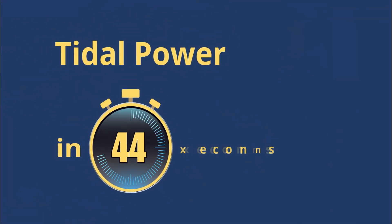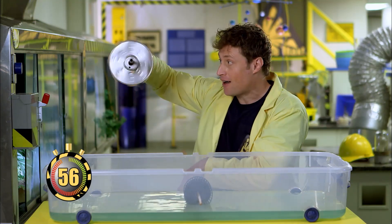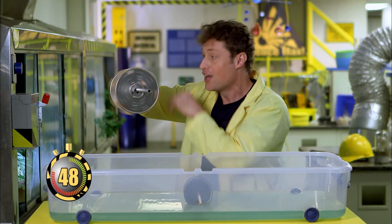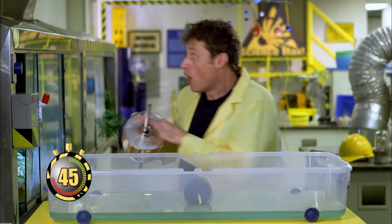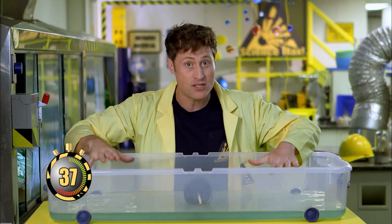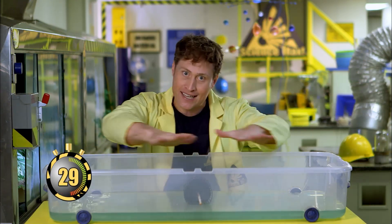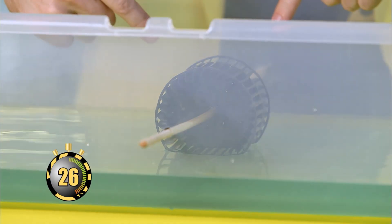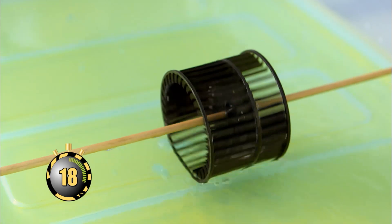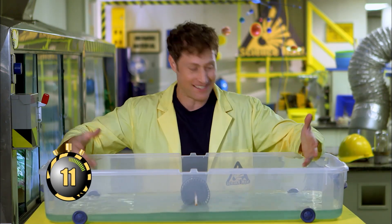Tidal power in 60 seconds. In order to create electricity, you need to spin a generator. Scientists and engineers are always coming up with new ways to use natural forces of the earth to spin a generator. One of those natural forces is the power of the tides. The water in the oceans doesn't stay still — every few hours the tide goes out, and then a few hours later it comes back in. If you attach a paddle wheel in the water connected to a generator, when the tide goes out it creates electricity, and when it comes back in, it creates electricity. That is tidal power — it's water power.